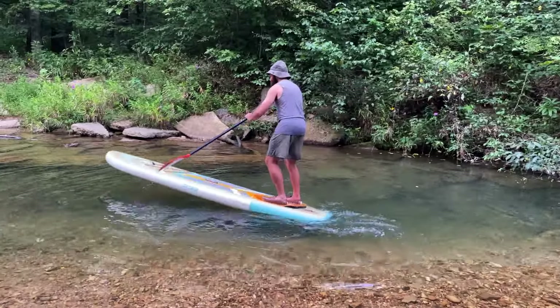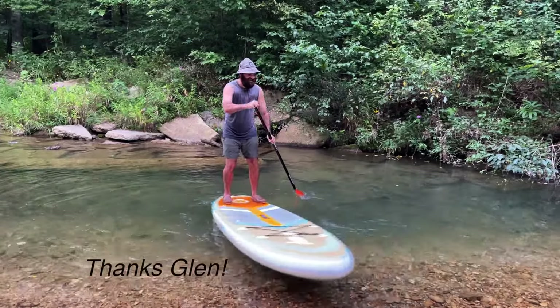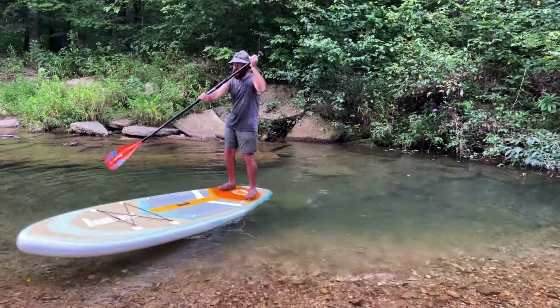As a kid, I spent 10 years of my life highly dedicated to skateboarding. I even had a sponsor for a while. I think I've retained not all, but some of the balance that I developed from skateboarding.